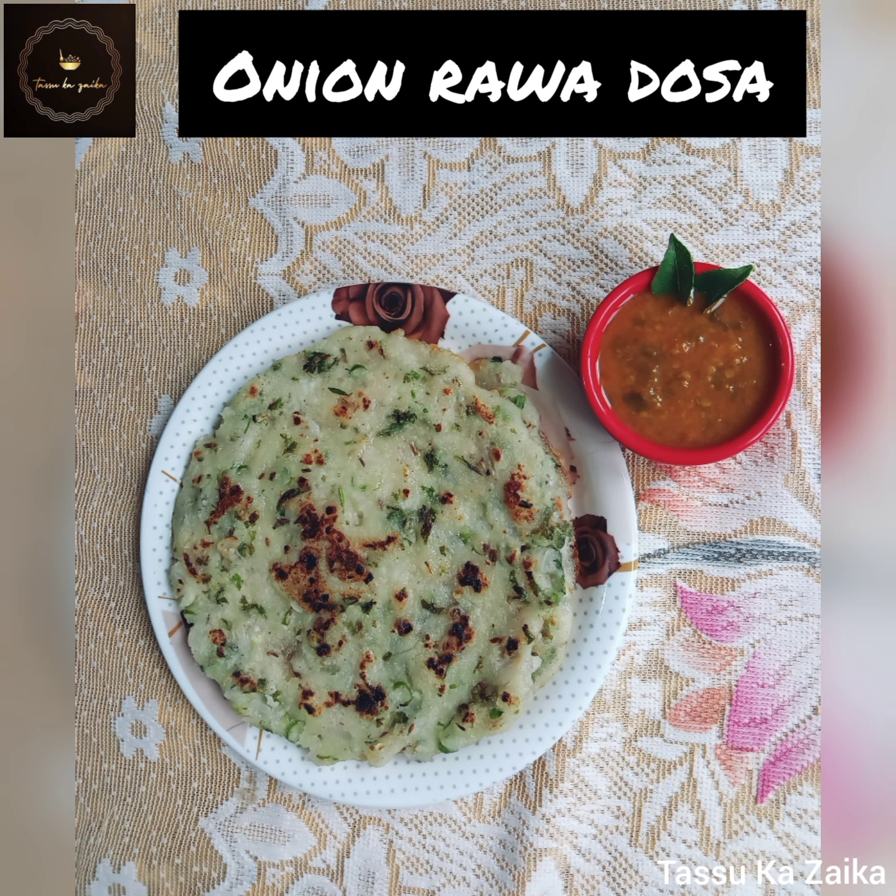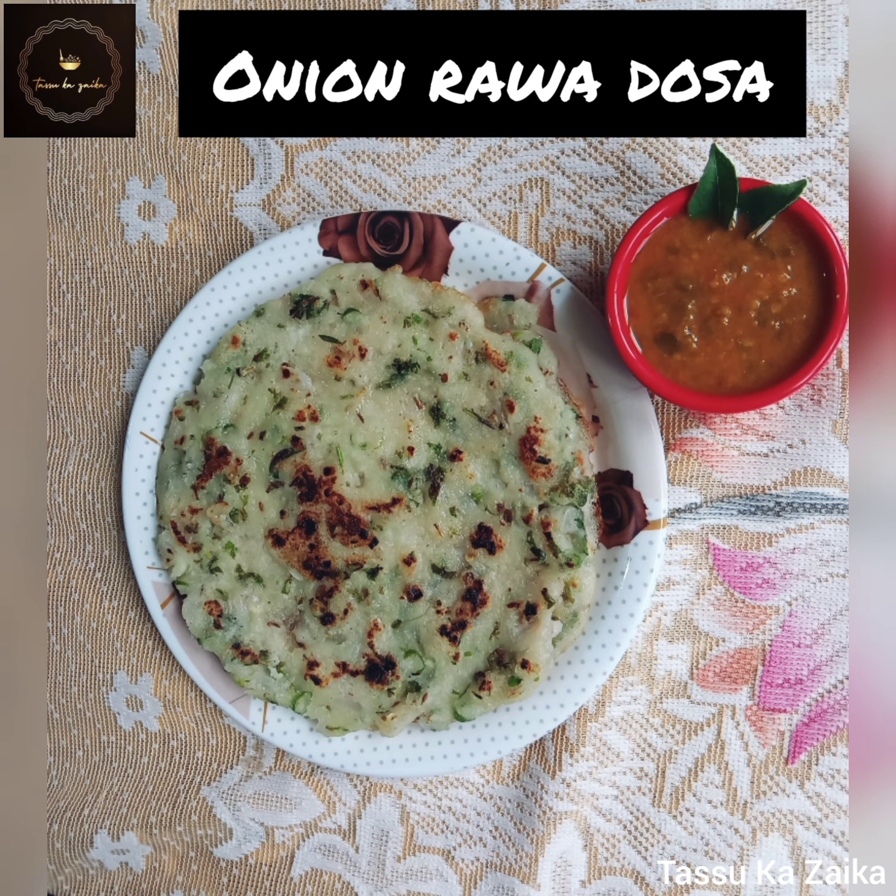Hello everyone, welcome back to my channel. Today we will make onion rava dhosa.